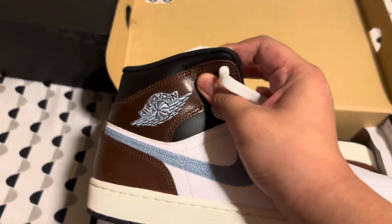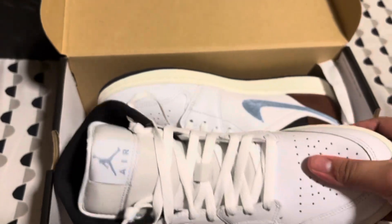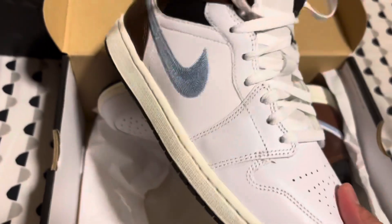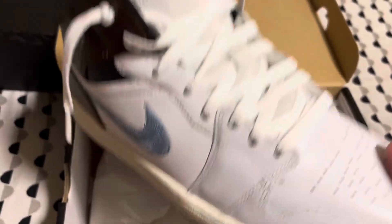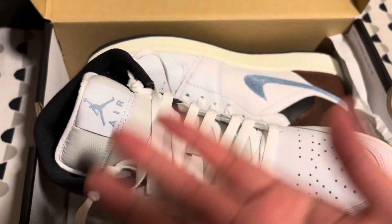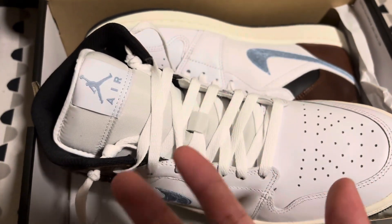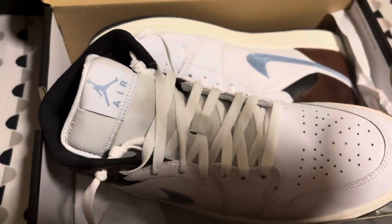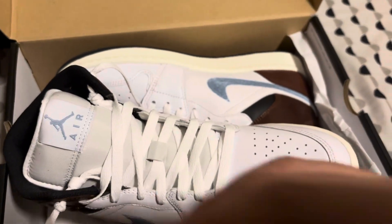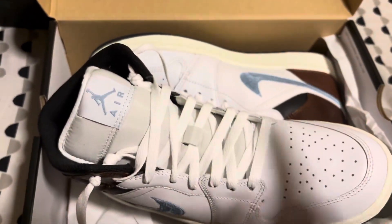These are just really nice in general. I can't speak fully to long-term quality, but they feel nice — I tried them on. I'm more of a flat-footed person, so I actually like how these feel. I go a half size up — I get a size 10 or 10 and a half. Because if you go true to size, Jordan 1s are uncomfortable. So I suggest getting a half size up. Never go up a whole size for Jordan 1s.